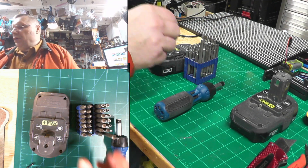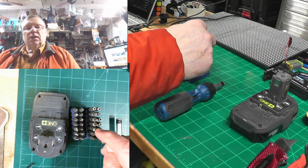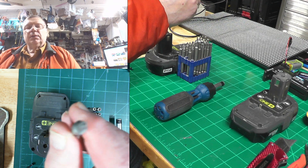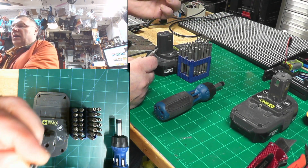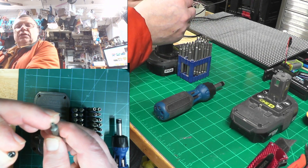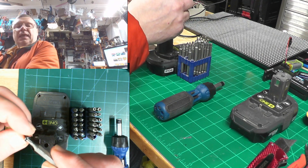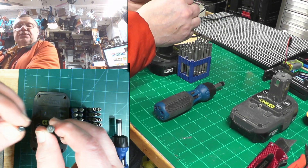What you do is you need to get yourself a screwdriver set like this one that has those little holes in the middle. Basically these screws — a regular star tip will not fit because there's a little nibble in the middle, so you have to get yourself a tip like this.